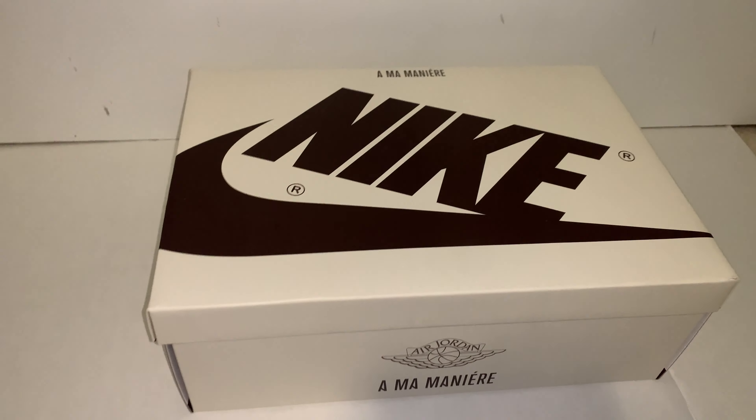For sizing, they go true to size — Jordan 1s just fit true to size. But if you normally go half a size down, then just go for your Jordan 1 size. If this is your first time buying, it's a true-to-size shoe and you can try it in store.